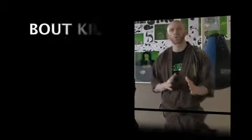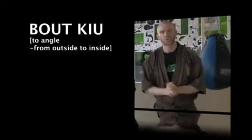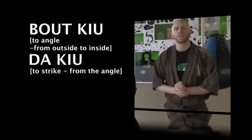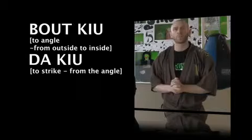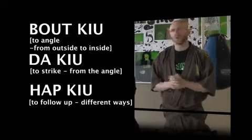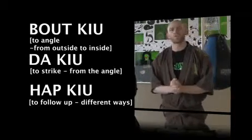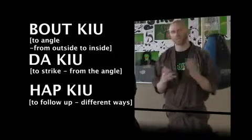Today we are going to talk a little bit about the concepts and make a technique clip. Today's topic is Wood Cue — how to angle from outside to inside. We will also talk about Dark Cue, which is how to strike from the angle, and then at the end we will show Hup Cue, which means to follow up in different ways. Wing Chun is not so much a technical style — it's more a conceptual style. We use a lot of principles and technical concepts.